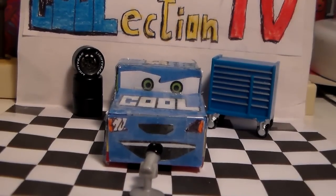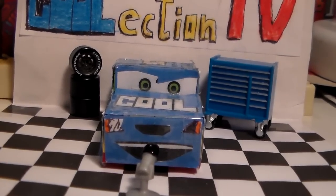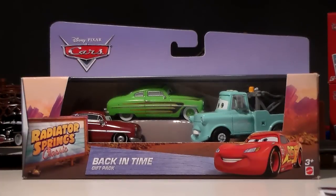Hello Cooleys, welcome to Coolection TV. I'm your host Henry Motorcoop and today we're going to be taking a look at this cool back in time gift pack from the Cars Radiator Springs Classic line, only at Toys R Us.